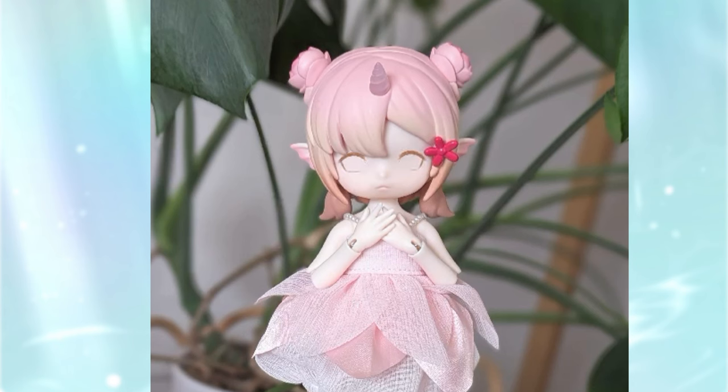I usually start by drawing in the basic eye shape first. Then I start adding color to the eyes. Sometimes I try a few different combinations before settling on my favorite. I love how pink this doll is, so I thought might as well just go all pink — I made her eyes pink too with a hint of gold.